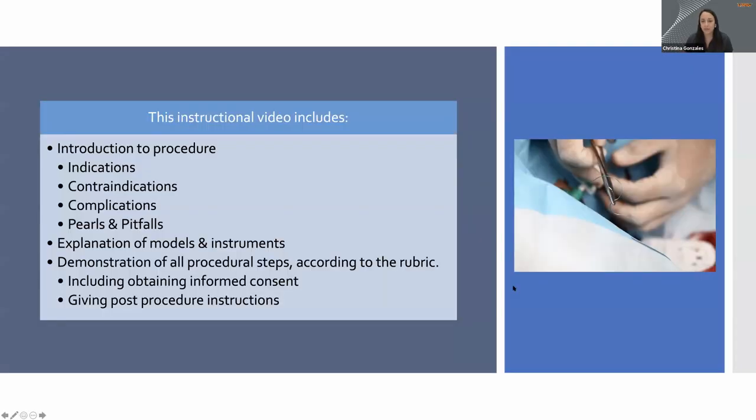Hey everyone, Professor G here, and today we're going to be covering laceration repair and suturing. Suturing tends to be everyone's favorite procedure, and I'm really excited to share with you a little bit about how to repair lacerations. This video is intended to be your instructional guide to get you through the steps you need to start practicing suturing. This will be useful whether you're in family practice, urgent care, or especially the emergency department.